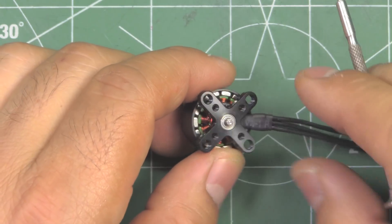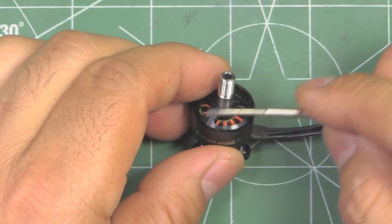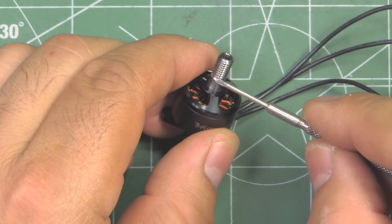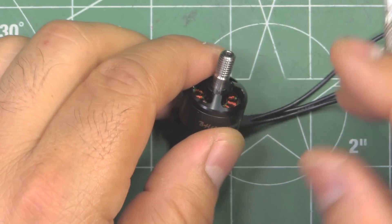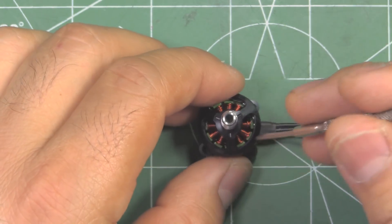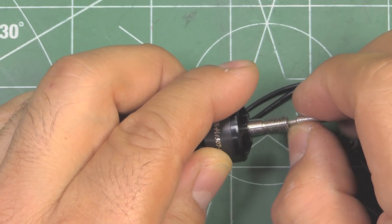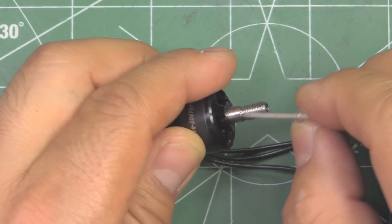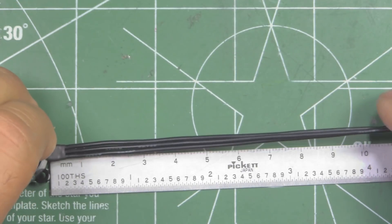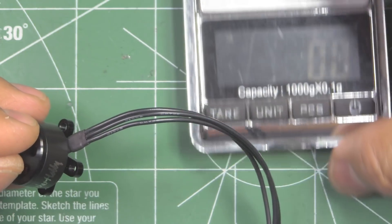Another thing you can notice is the one-piece solid shaft. I'm not sure if this is titanium or just hardened steel - I was looking for specs on the motor but couldn't find anything on the shaft, so I'm sure Brother Hobby will clarify that when they release it. It is actually a hollow shaft, and it seems to be partially hollow - only up to where it meets the bell. The motor comes with 155 millimeters of motor wire and this is 26 gauge.